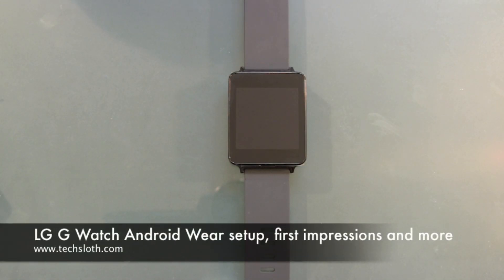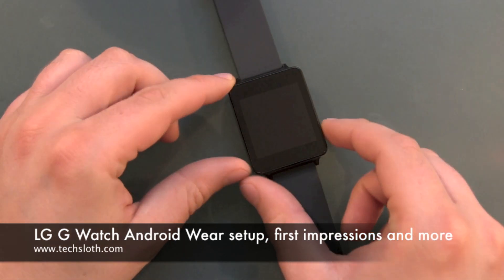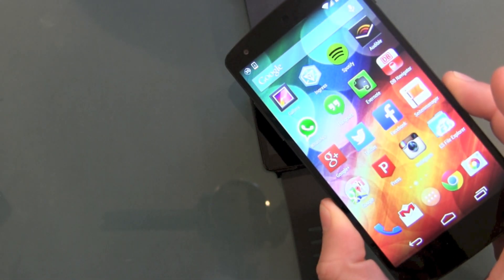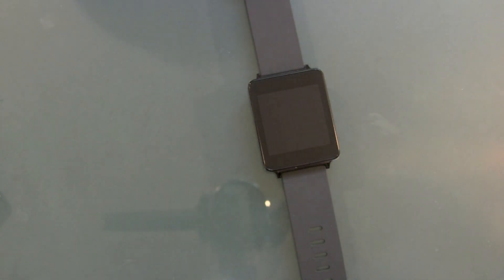Hello YouTube and welcome to another Techsloss video. Here we go again with the new LG G Watch, our first Android Wear device. It's time to boot it up and then do the setup and connect it with our Nexus 5 device here.